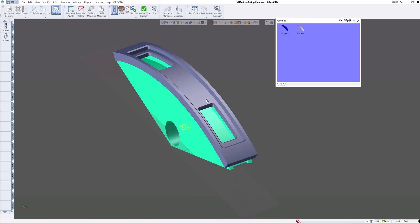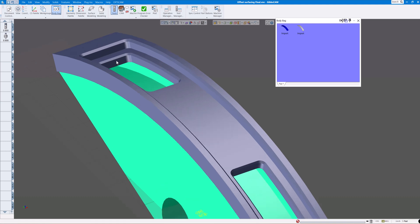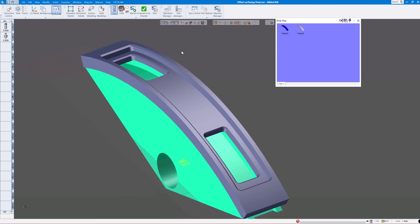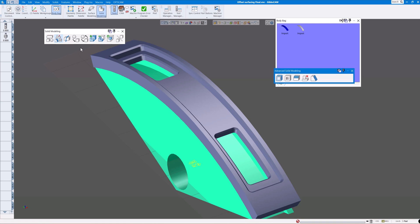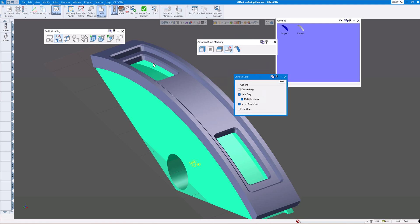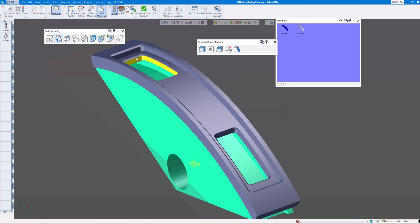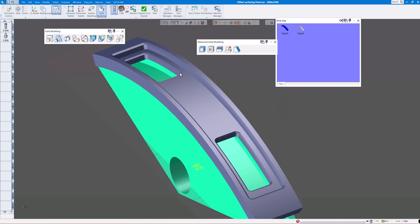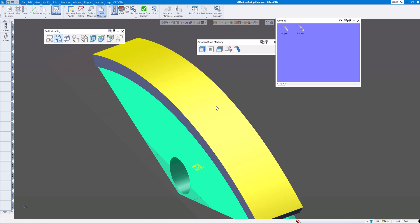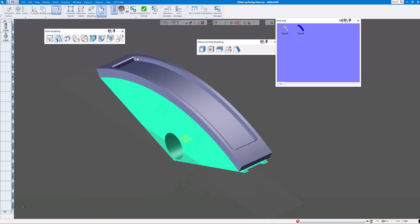What I did first is I healed up these pockets in here — made it a little easier to program rather than having it jump over these features back and forth. It's real easy to just heal up these surfaces by going into the solid modeling, clicking the button to unstitch the solid, selecting tangent faces and clicking 'do it.' That heals up those pockets. What you end up with is just the surface right here, so I want to cut this first, then we'll come in and cut the pockets.